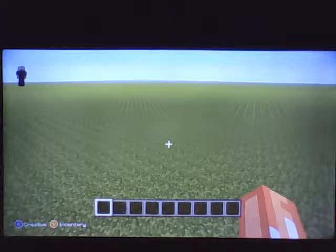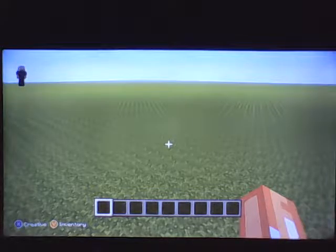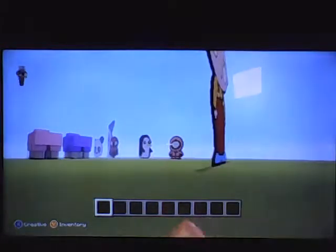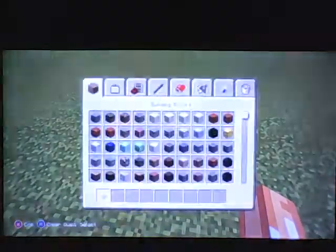Hey guys, this is MTV Trio and I'm going to show you how to do a pixel art of Bart Simpson. Figure out where you want to build it and we'll get started.